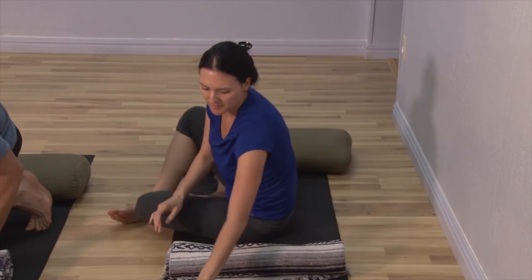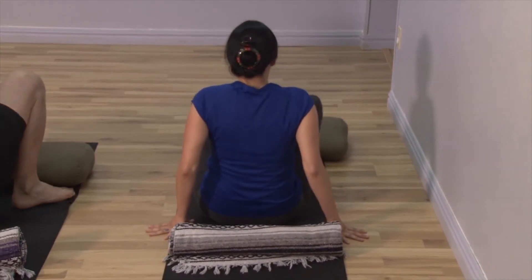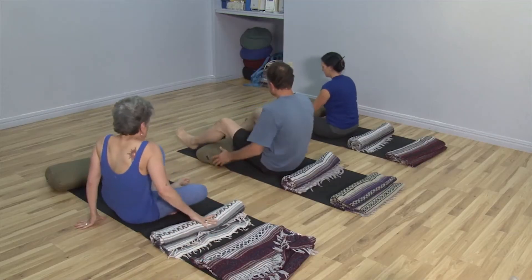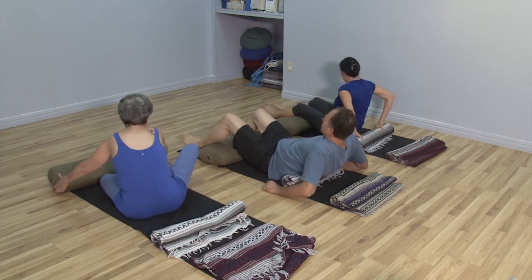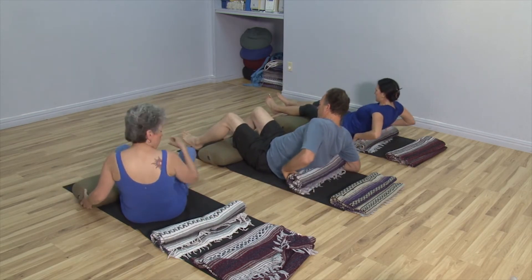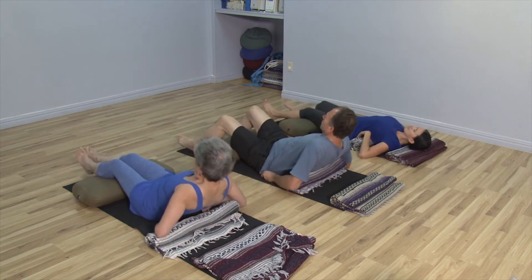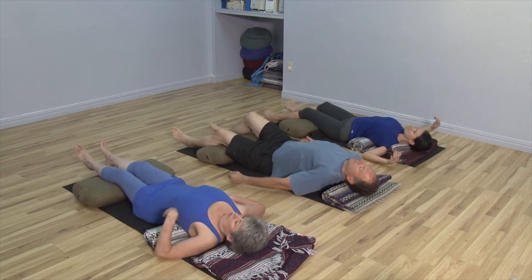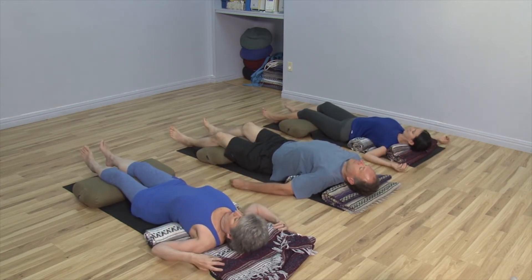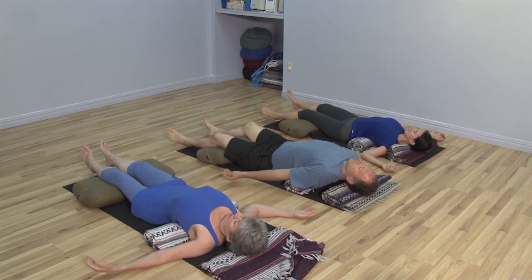Nicole is demonstrating, and you can see our models getting set up. You're going to support your body with your seat between the blanket roll and the bolster. Your knees will go above the bolster, and you'll guide your body down gently with your arms and forearms, making sure that the blanket is just beneath the edges of your shoulder blades. A second blanket can be under your head or your neck.